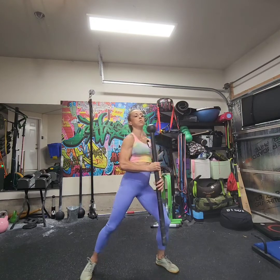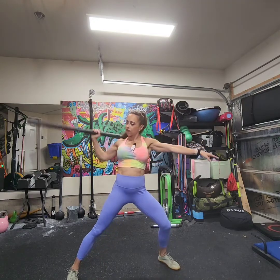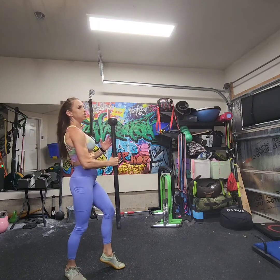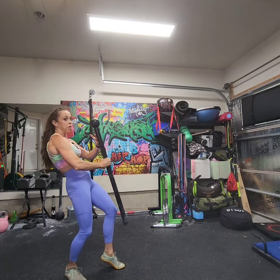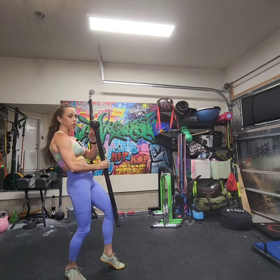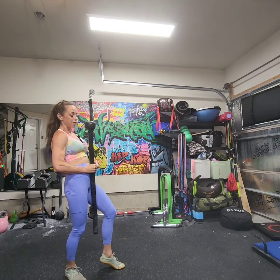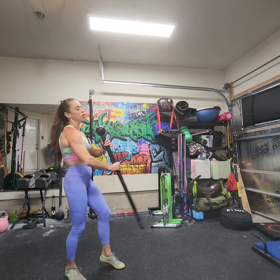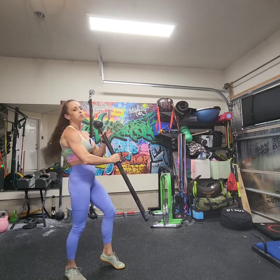So one more time, we just finish that getting swing. Cast, scoop, float. And you may need to create room and space for that globe, so always be aware of where that globe is. I recommend choking up on the mace until you get comfortable with it — you don't want, obviously, that globe to come out and smack you.